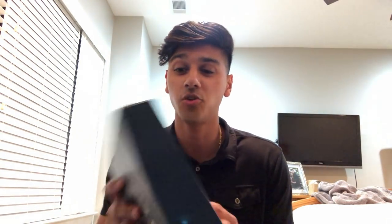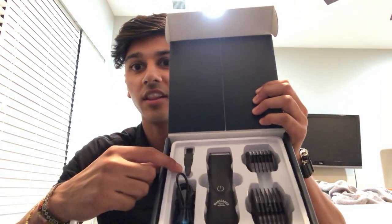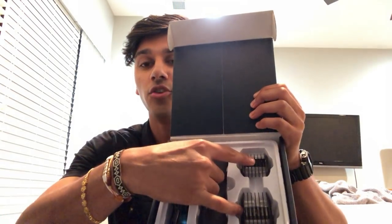It has adjustable guided combs — snap-on guards you can put on there. It comes with two guards, but they actually have four different guard lengths: each guard has a length on each side. One side is 3mm, flip it around and it's 6mm; the other guard is 9mm and 12mm. And lastly, it has a non-slip body made out of a matte, soft, rubberized textured material. When you open the box, you get the Lawn Mower 2.0, a little cleaning device, the charger, and the two guards.